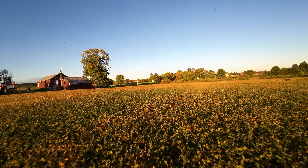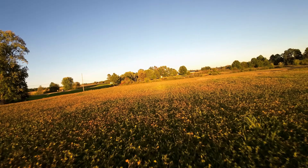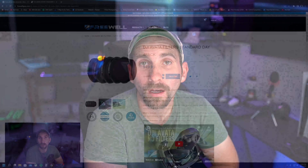The only thing is you'll be losing the motion blur. If the motion blur isn't important to you, the DJI Avada ND filters are just not worth it — hopefully that'll save you some money. But if you do want the DJI ND filters and want to save money, Freewell makes an ND filter that's just as good in my opinion and it'll save you a few bucks. They're $49 instead of $79.